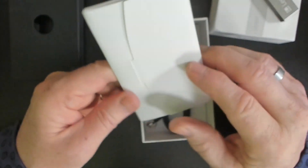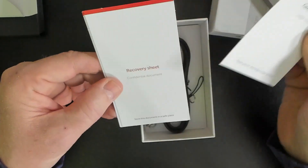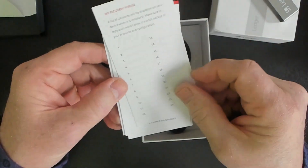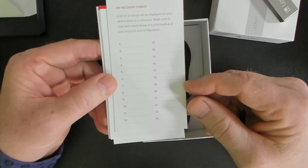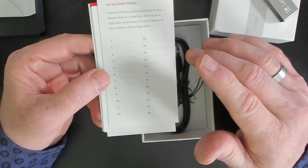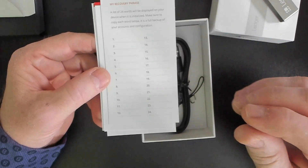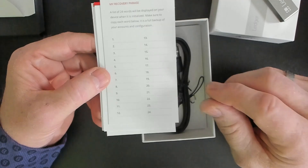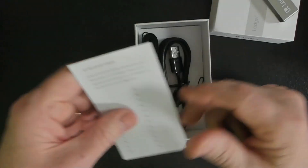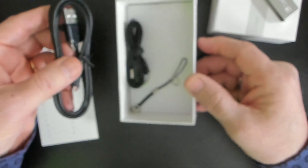The Ledger Nano S comes with a little booklet that talks about how the Ledger Nano works. And then we get a recovery sheet. We're going to use this recovery sheet to write down our 24-word recovery phrase. This is an English-readable representation of the private key — just a mathematical transformation, taking the numbers and turning them into words. So you want to keep this safe and secure: write it down, put it in a safe place, and don't let anyone else see it. And there are also some accessories: the cable, a little key fob, and a lanyard.